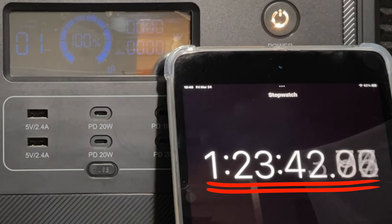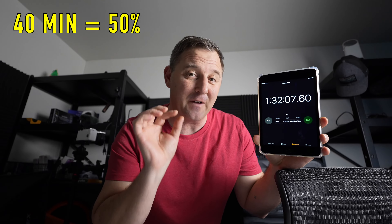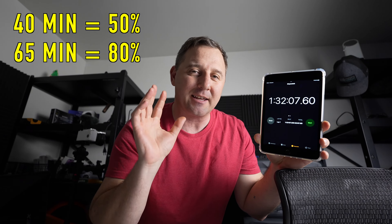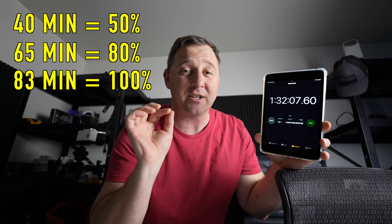Let's check how long it took to recharge the device. Not bad at all — it hit 50% in 40 minutes, 80% in one hour and five minutes, and completed its full charge in one hour and 23 minutes.